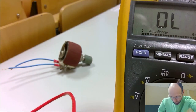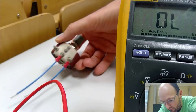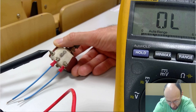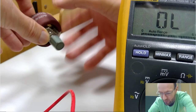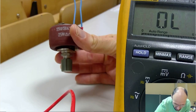Looking at the back, you can see there are three connectors. If we measure from here to here, it will always be the full resistance. Something is printed there: it's 25 Ohm.